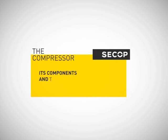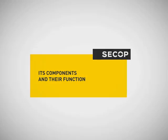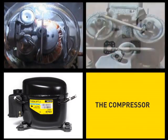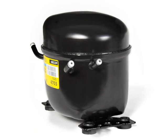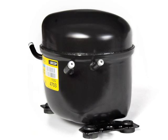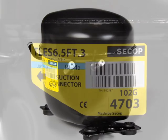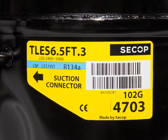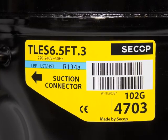The compressor — its components and their function. The label contains all important information for the customer as well as for the dispatch. It concerns data such as the type name, the refrigerant, the mains voltage and frequency, as well as information on how to connect the compressor.